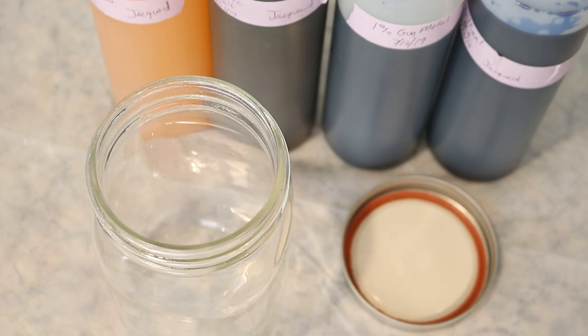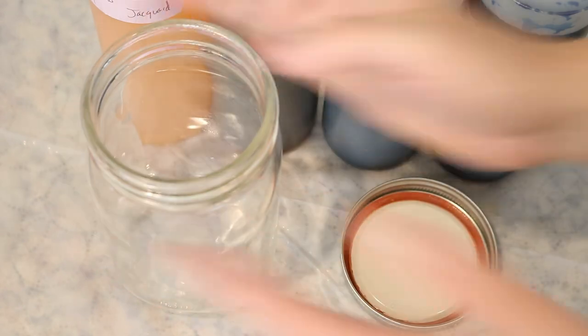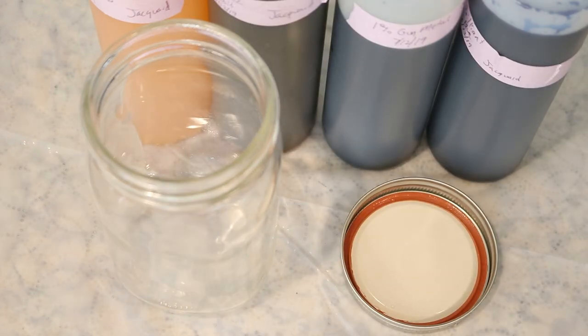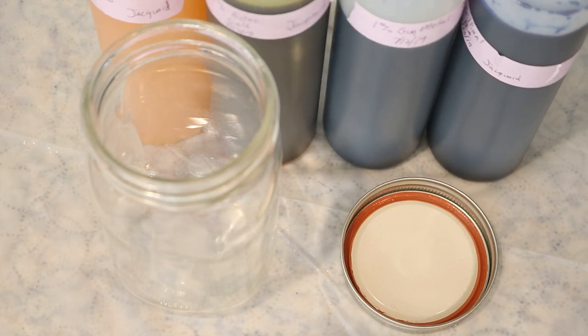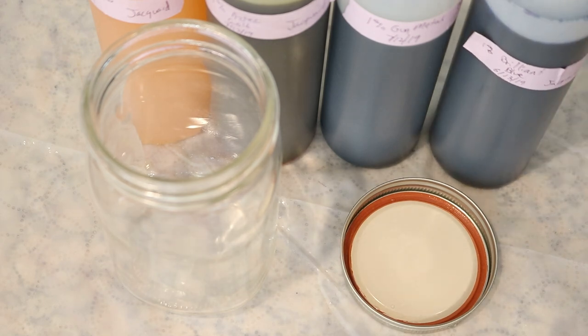For today's dyeing project we are going to use a one-quart wide-mouth mason jar — it's big enough to fit 100 grams of yarn. We're going to be playing with four different colors of Jacquard acid dyes: Brilliant Yellow, Aztec Gold, Gunmetal, and Brilliant Blue. The goal is to have yellows, blues, and some greens where these colors mix together on our yarn.